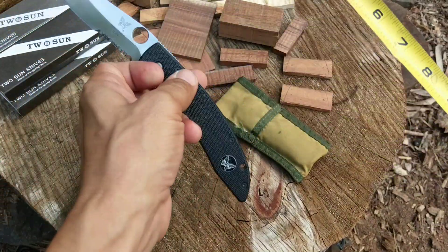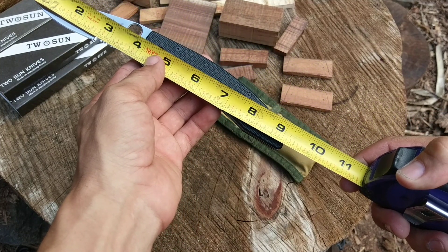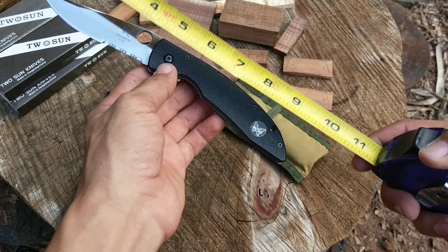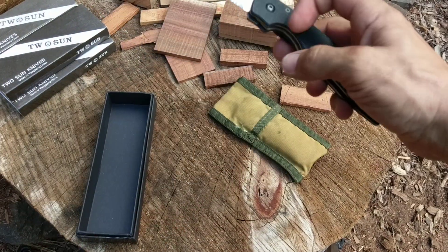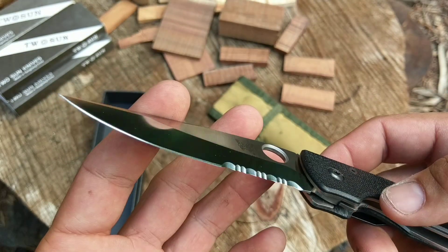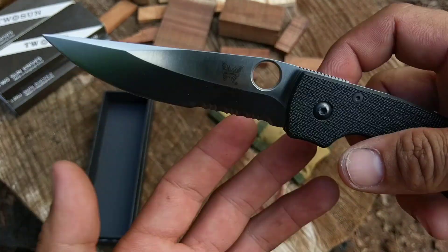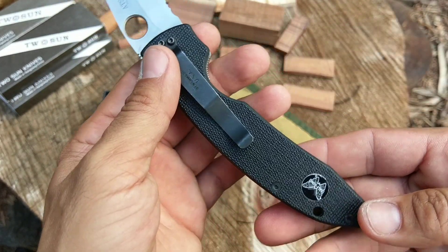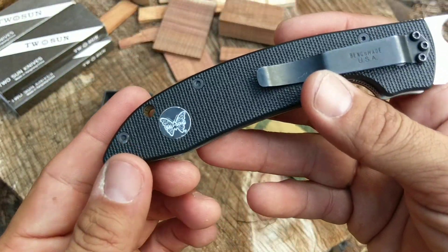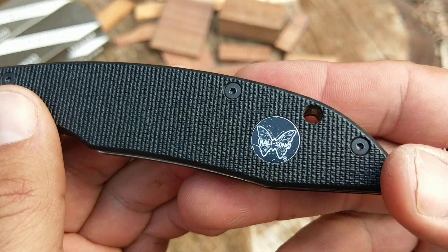This one is nine and an eighth overall and it has a four-inch blade on it. It does have a combo edge blade — partially serrated — and it looks like a flat grind to it. This is before they even started using their current logo; this one still has the older Balisong logo on it.